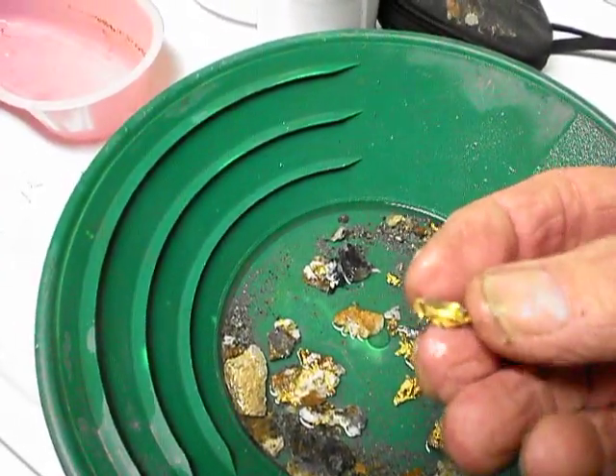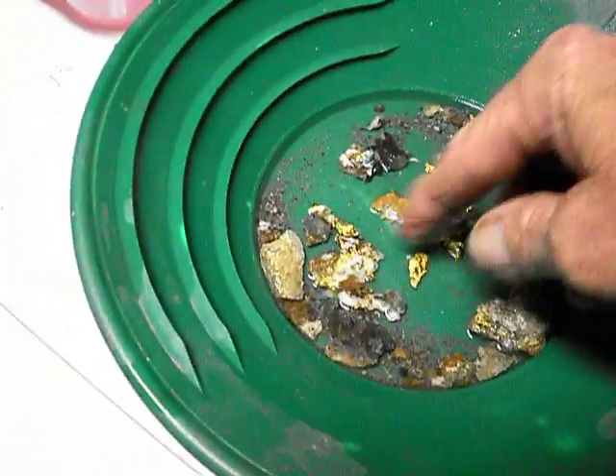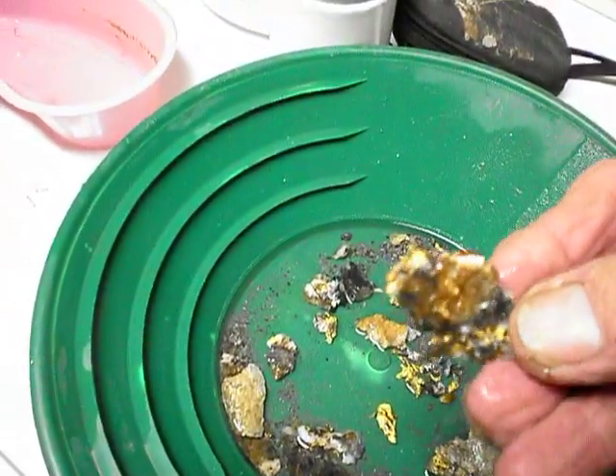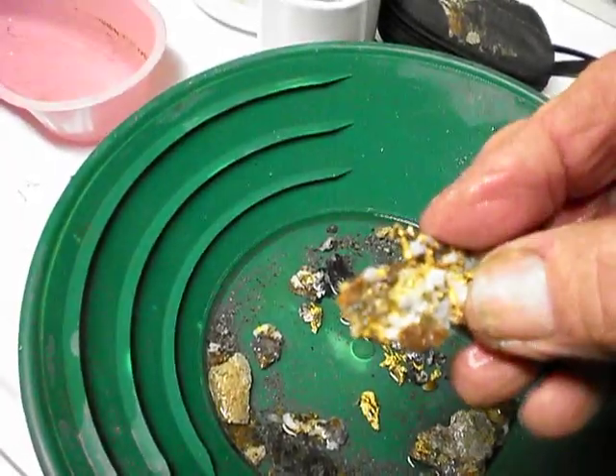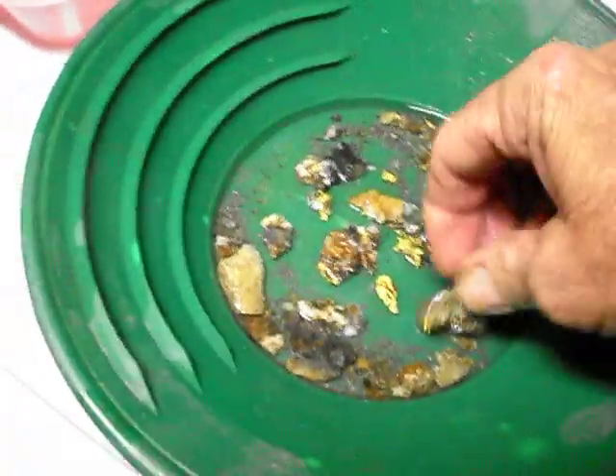Here's what we got, some of the gold showing. Kind of a hot little spot there we were digging on. Can't wait to get back and get some more.